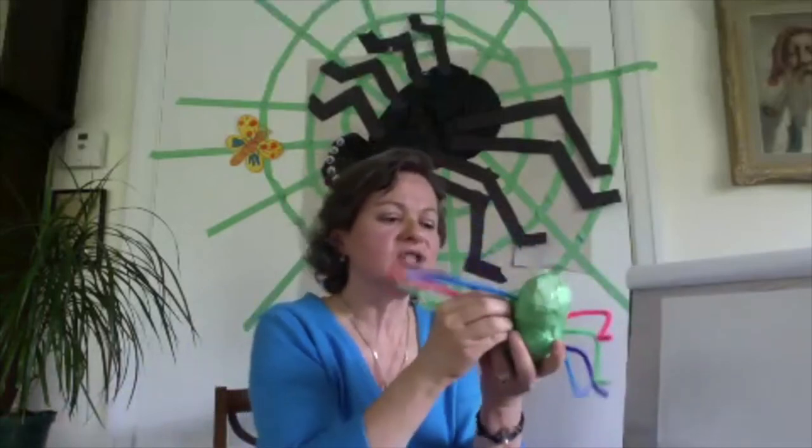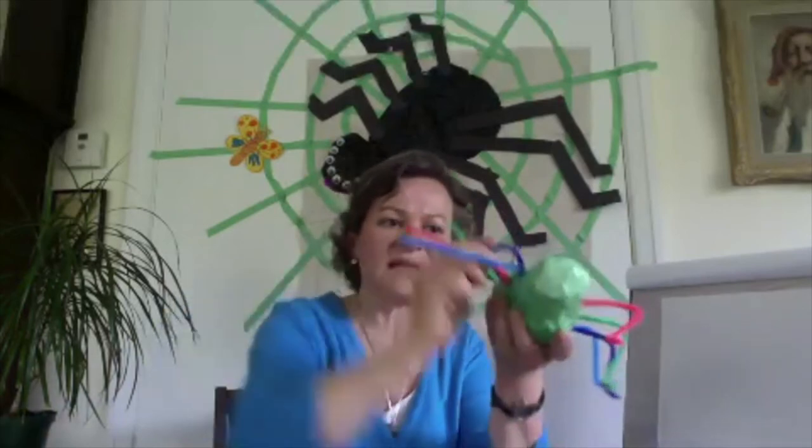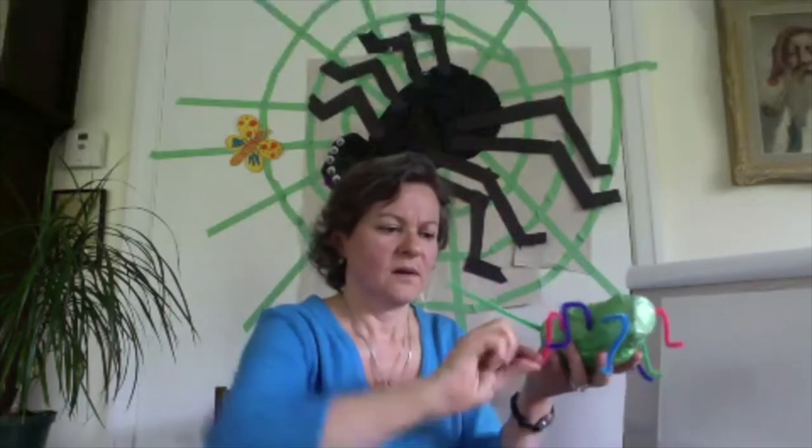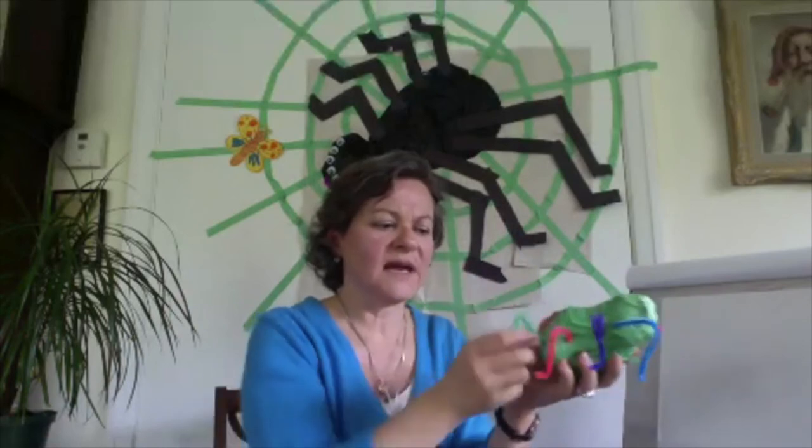We're going to give these some shape because they look a little stiff. Give it a little bend. If it doesn't look just like mine, that's okay — we're all different. I think it's a good thing when everybody has their own way of making things.